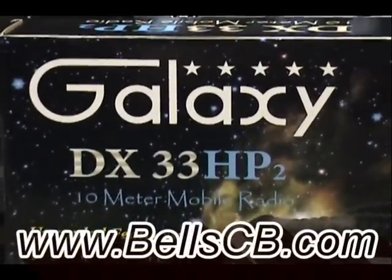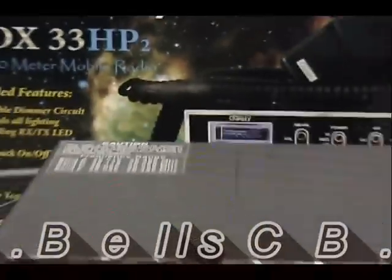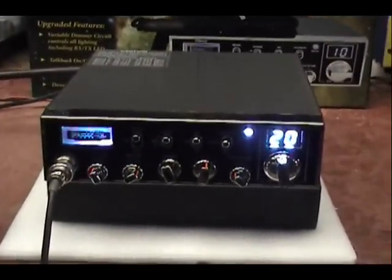Good afternoon, welcome back to Bell CB. Today we're looking at the Galaxy DX33HP2. This is a tune-up report for Randy in Vermont. This is the first of two radios, Randy.